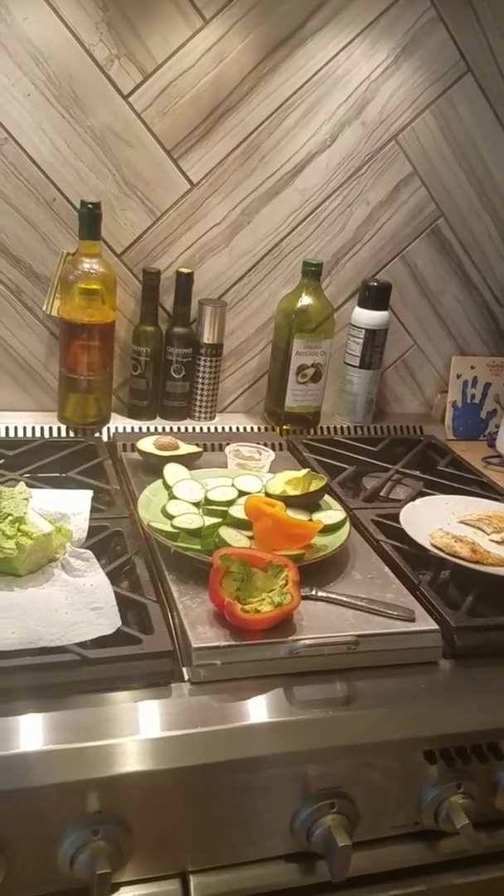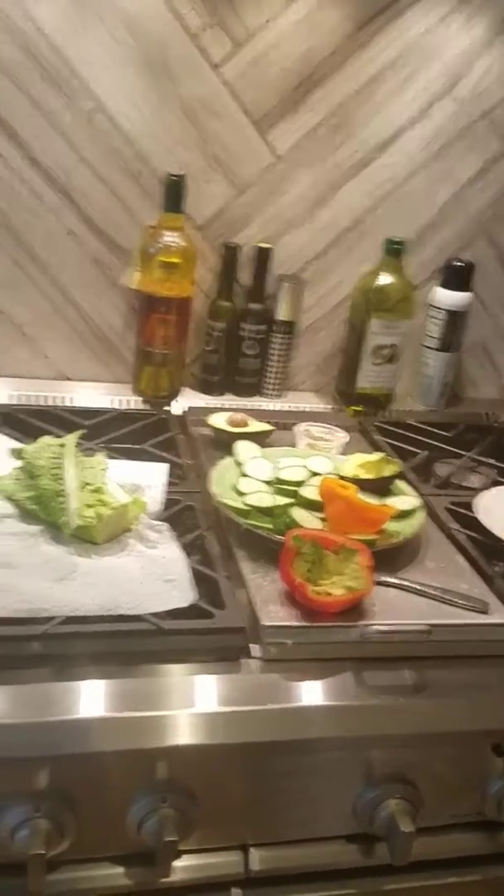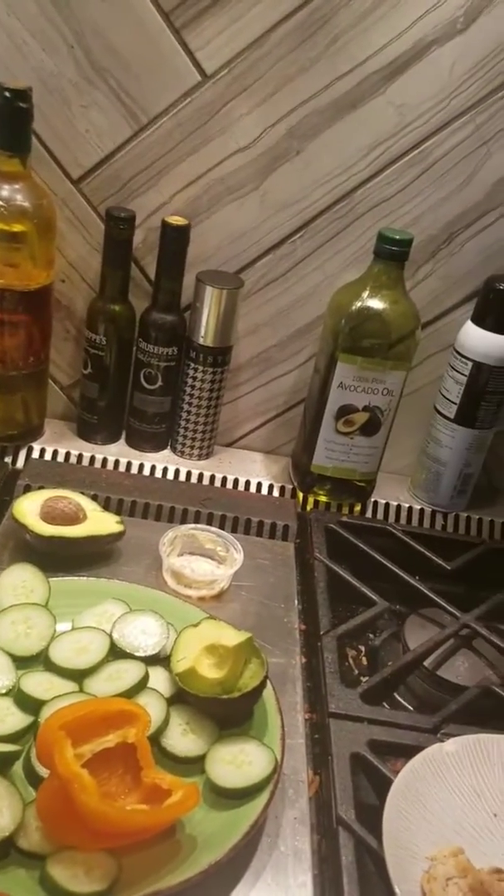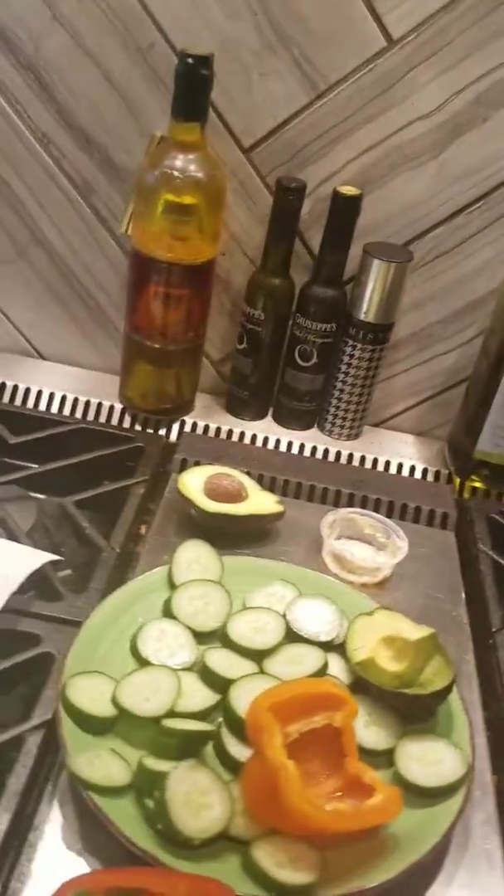Here is one of my favorite lunches to make. I take a half a pepper — I get the red or the yellow, or orange, whatever you like.